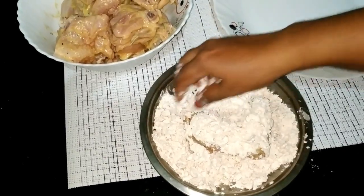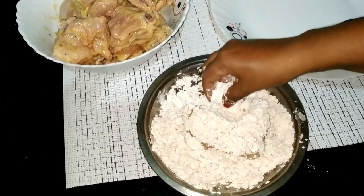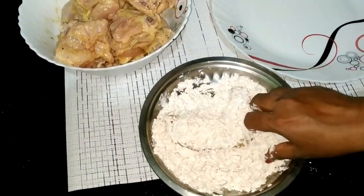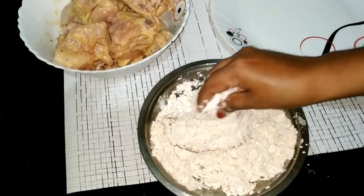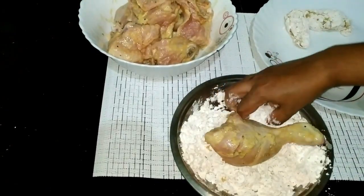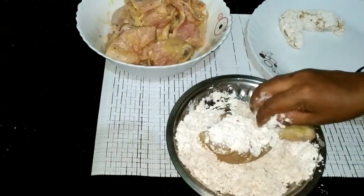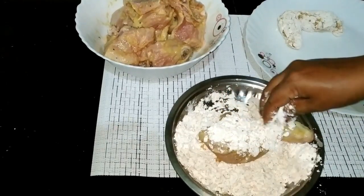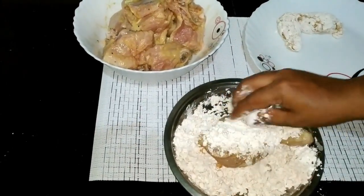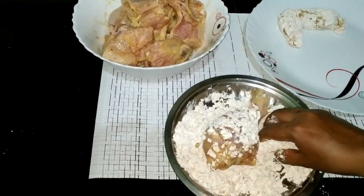We will use the ingredients. Add garlic and onion powder. It will be a secret cornflakes coating, giving it a special color.